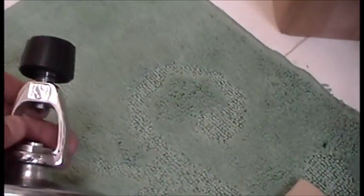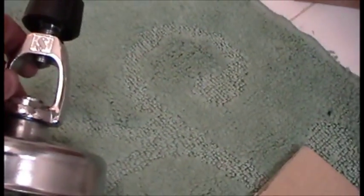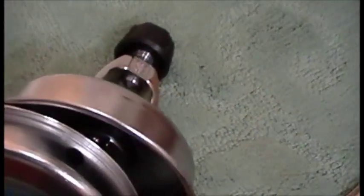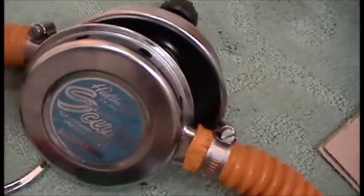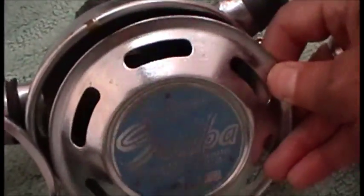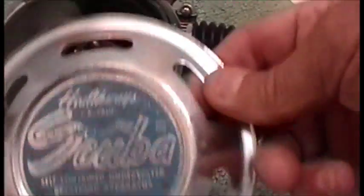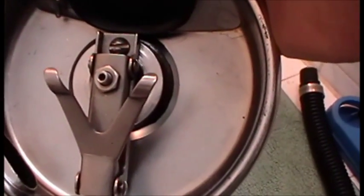I put a Scubapro yoke on both of them because I use higher tank pressures than what they were originally designed for. You can use the original, but for safety, always retain your original parts for trading or if you want to return to the original yoke. When we look at the 1955, we see something radically different — it has just a frontal plate, with basically the same mechanism and same first stage inside: a single-stage regulator, just like the 1960.